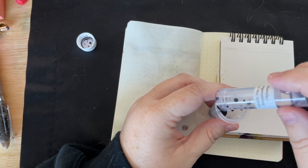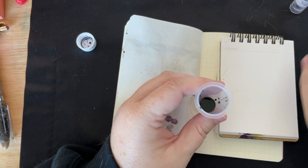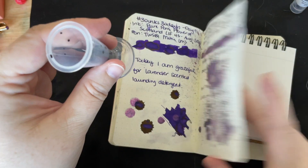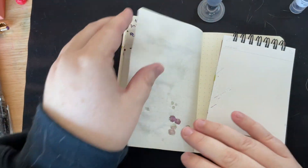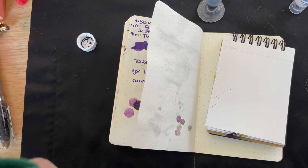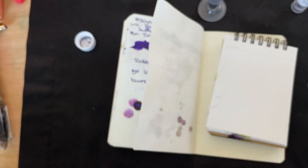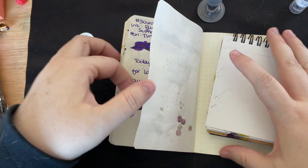Yesterday — I don't know if you're doing Fountain Pen Challenge or follow me on Instagram — the Fountain Pen Challenge question for Day 10 was: what is the ink color you use the most? And I said purple, 100%. So I'm glad to see that I'm sticking with this theme.